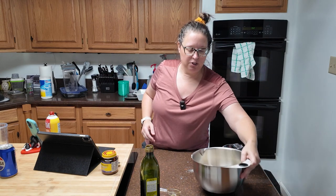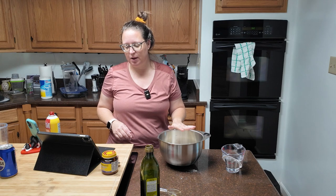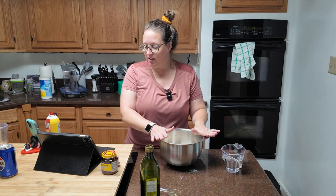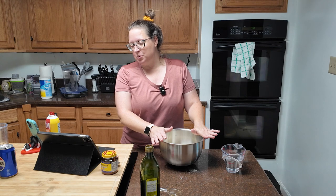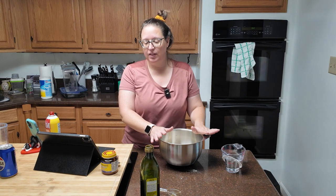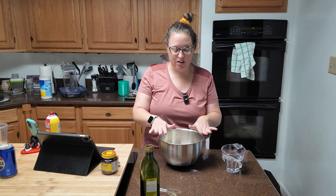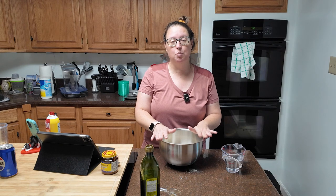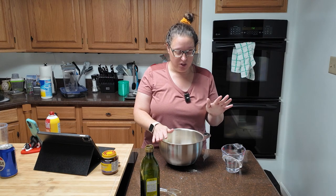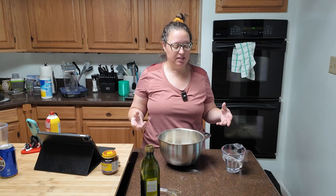In your bowl, you are going to have three and a half cups of all-purpose flour, a tablespoon of instant yeast, one and one-fourth tablespoons of table salt, and your seasonings. King Arthur recommended pizza seasoning, but I don't know what's in that. I have garlic, onion powder, basil, and white ground pepper. Those are my seasonings — I'm very much going with a garlic bread kind of deal.